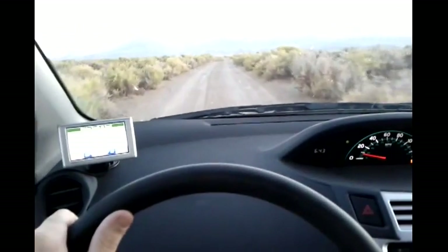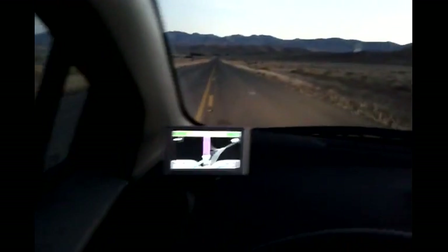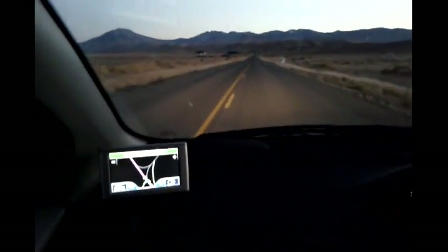Otherwise you'll spin your tires — that's not a good idea. Check this out: paved road. I'm really excited about this after the last hour of driving on washboard bumps.